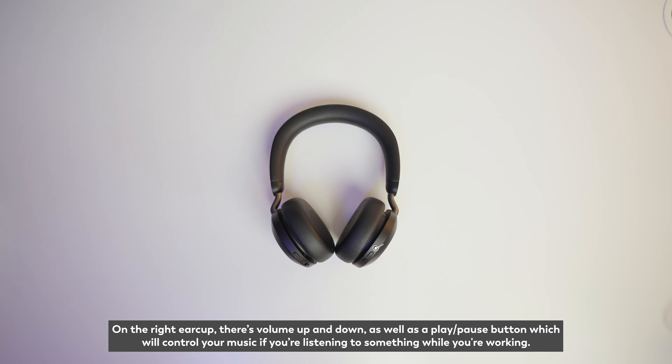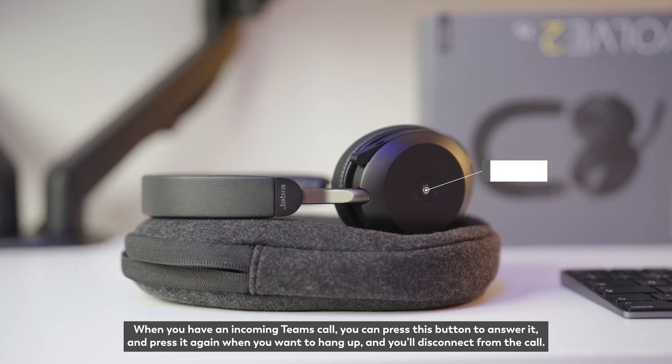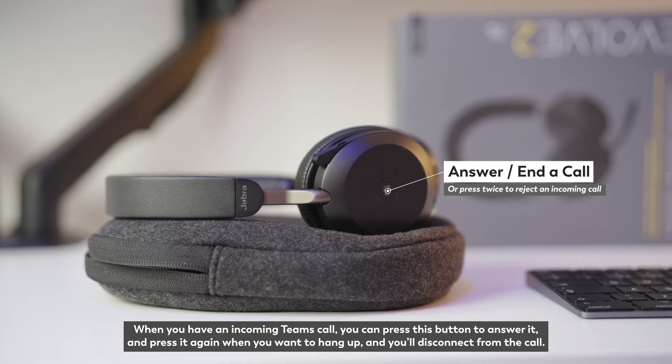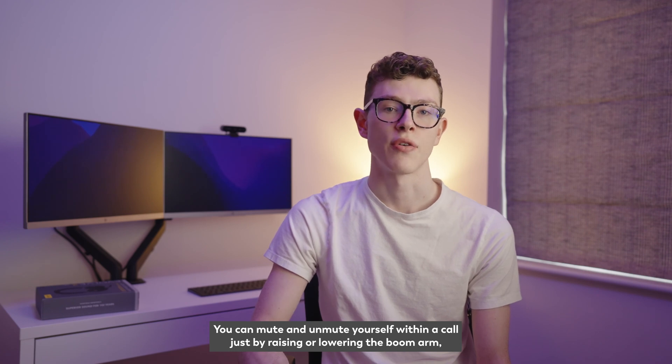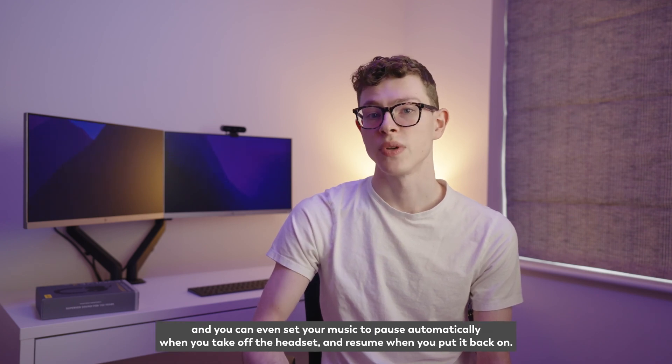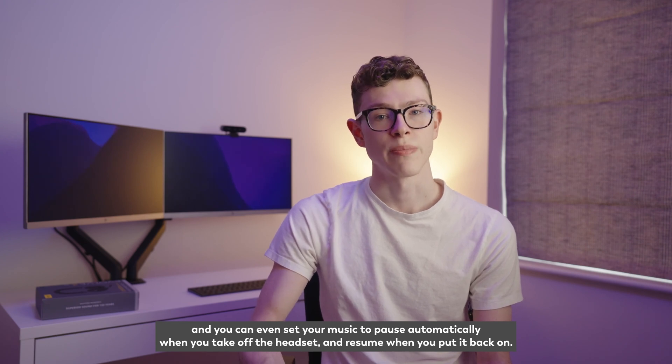On the right ear cup there's volume up and down as well as a play and pause button which will control your music if you're listening to something while you're working. When you have an incoming Teams call you can press this button to answer it, and press it again when you want to hang up. You can mute and unmute yourself within a call just by raising or lowering the boom arm, and you can even set your music to pause automatically when you take off the headset and resume when you put it back on.